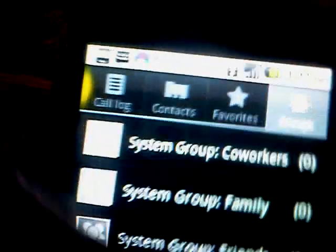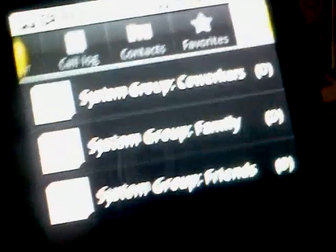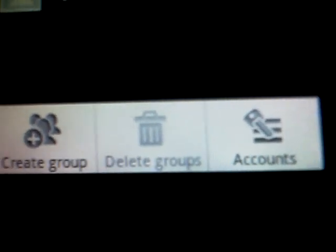Contacts — you scroll down. ABC. Favorites. Groups. You can create a group, delete a group, or go to Account. And you can scroll by alphabet.